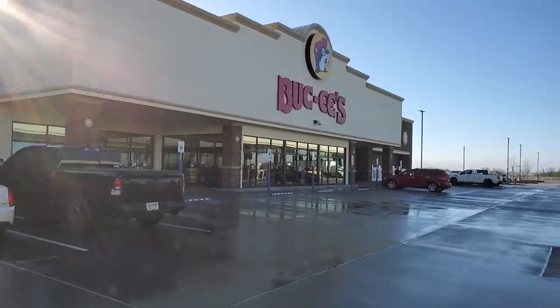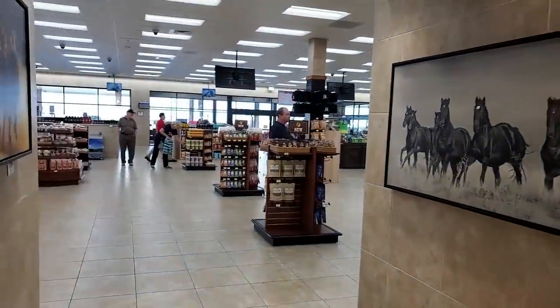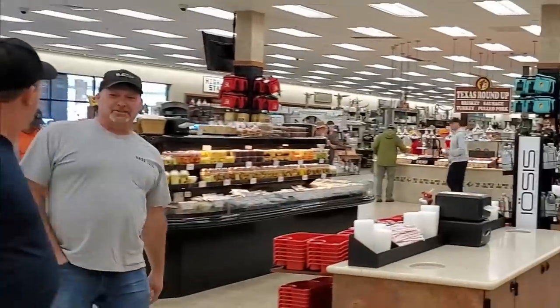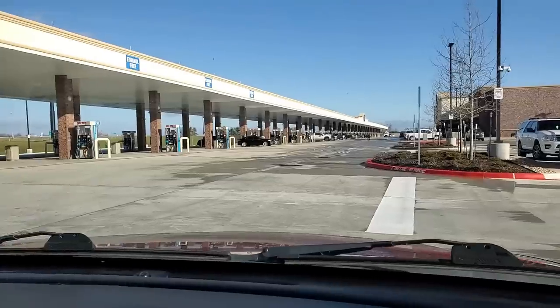There's a big dadgum gas station right here — never seen a gas station this big, ain't never seen that much jerky. That's a lot of gas pumps. Oh yeah, and we took my neighbor.